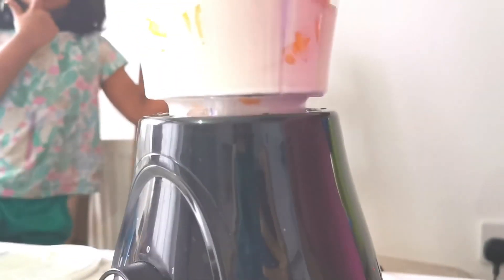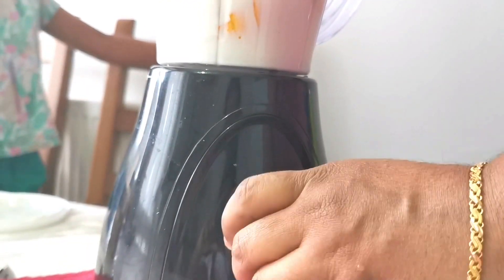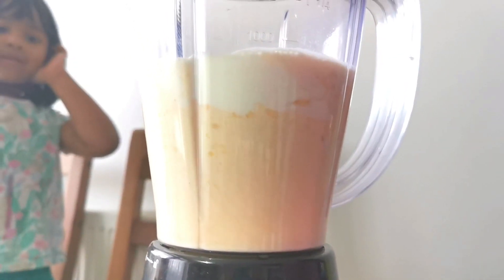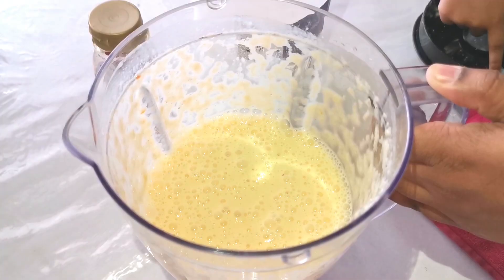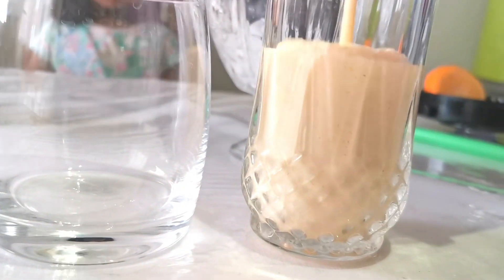Put everything into the blender and blend it — your smoothie will be ready. Those who drink this persimmon smoothie will surely agree with me on how tasty it is!